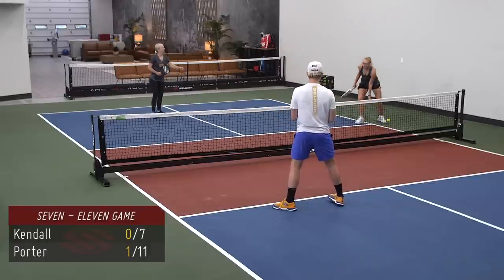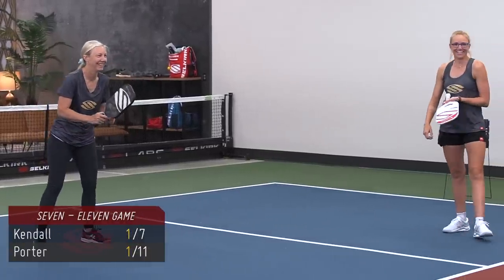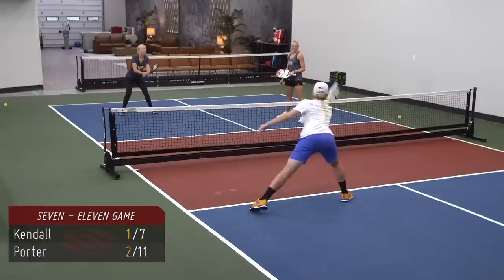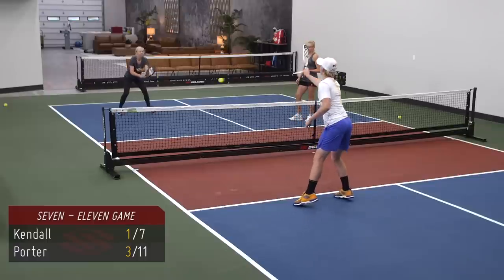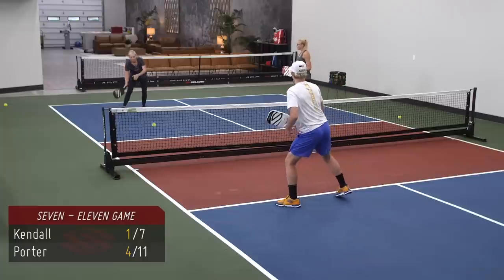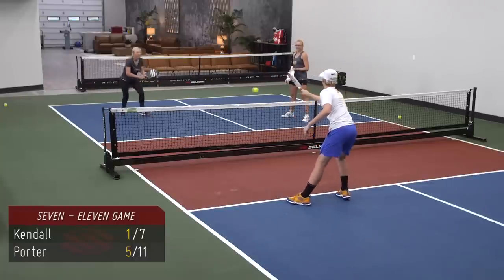That was a good point — one for Porter, one-zero, rally scoring. Nice, one-one. Good work, two-one. Nice try — get under that one just a little more. That second dig was really nice. Porter, I want you to stay focused on good clean shots. I think we're at four-one, five-one.